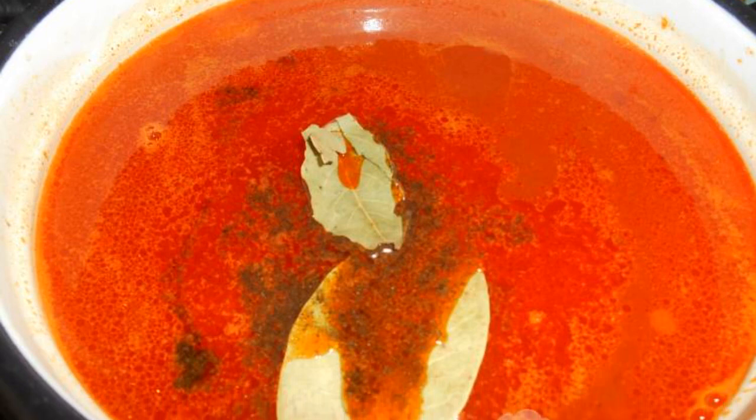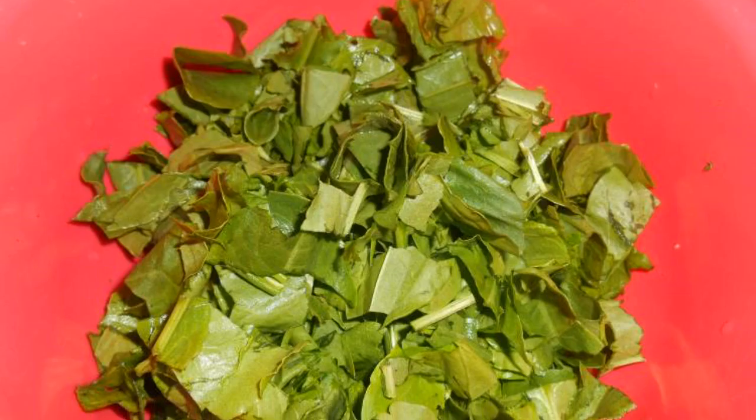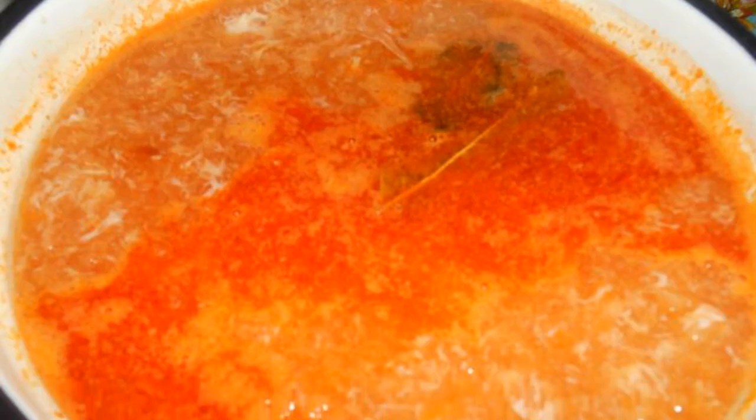Pour the roast into a saucepan and add salt, pepper, and bay leaf. Wash the sorrel well and chop it. In a separate bowl, beat the egg with one tablespoon of broth.